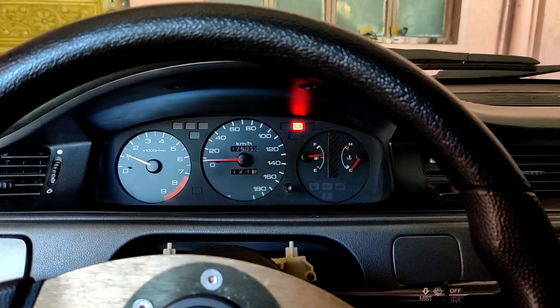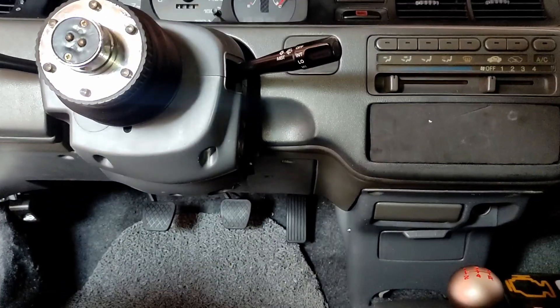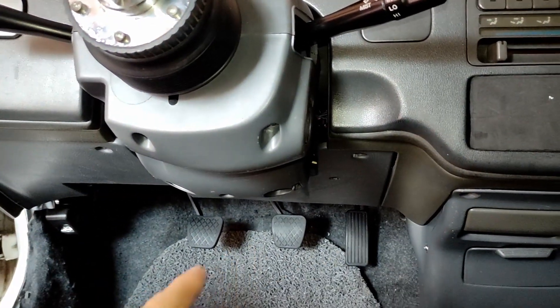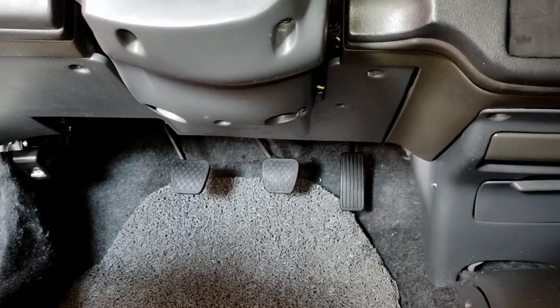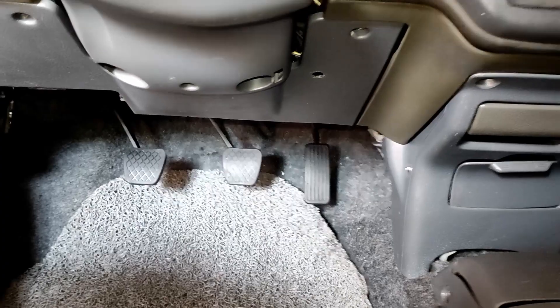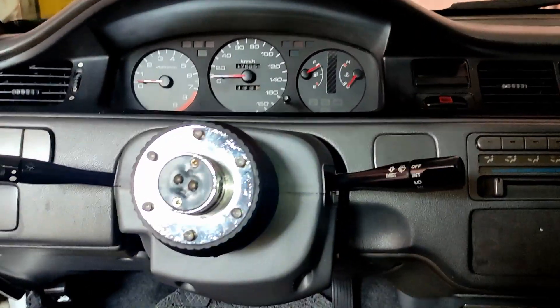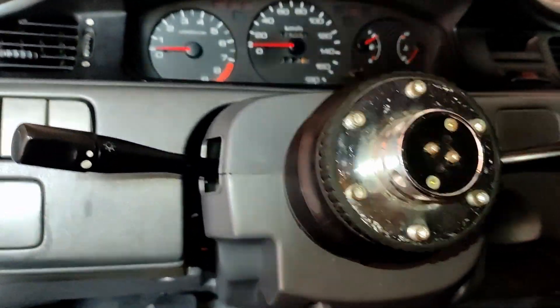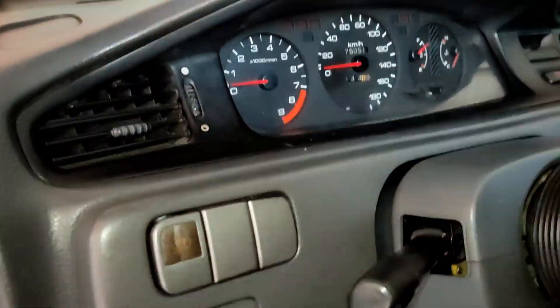Here's an update after installing the plastic trim guard. You can see there's no visible EPS — it's completely hidden. The console looks centered too. Let's check it out from a bit farther away.